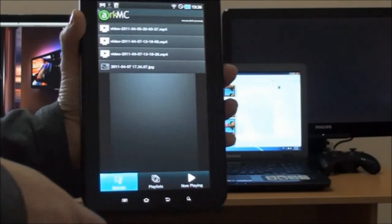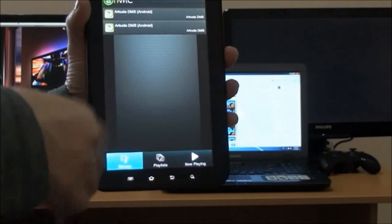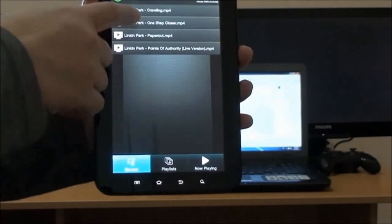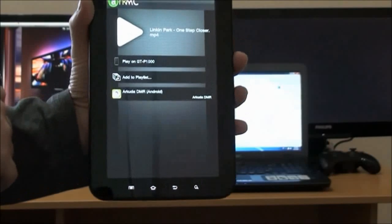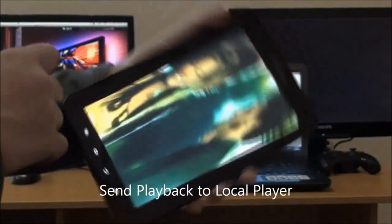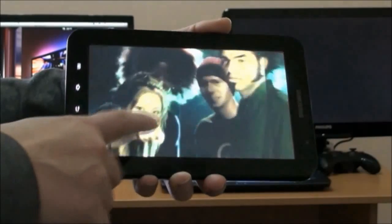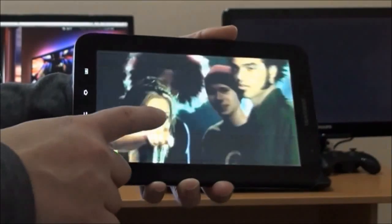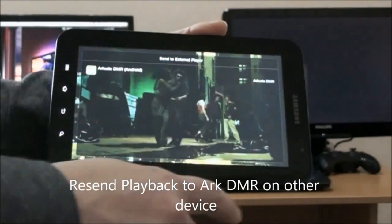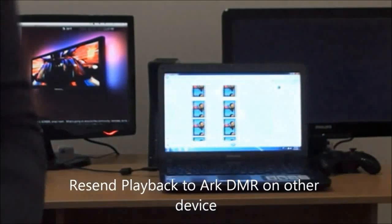We choose a server and then choose the file we want to play. It's a video file and we are sending it to play on the local player — that's the local playback feature. You can see that you can control the playback right on the screen: stop, rewind, fast forward.